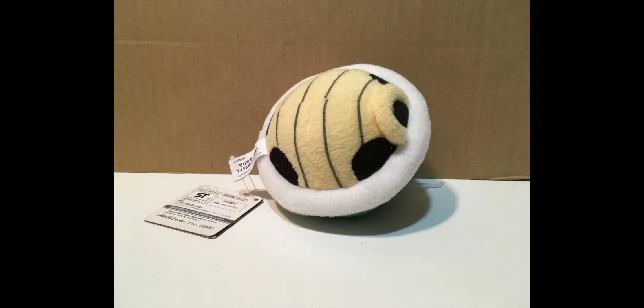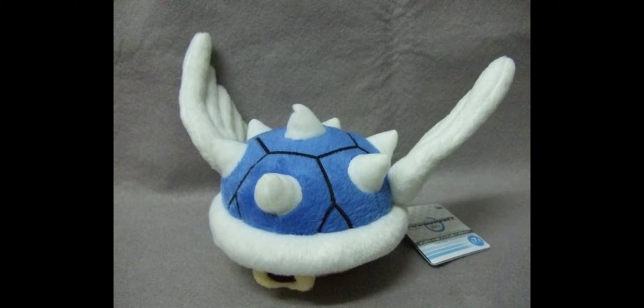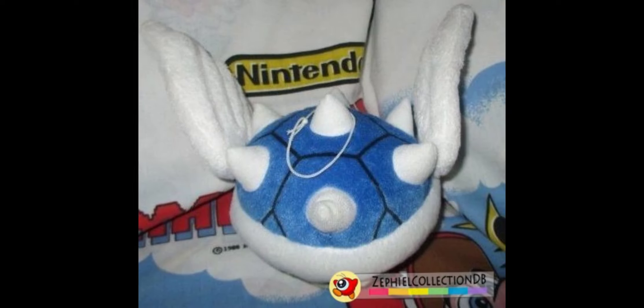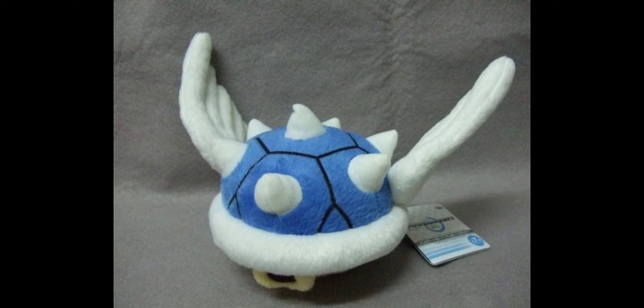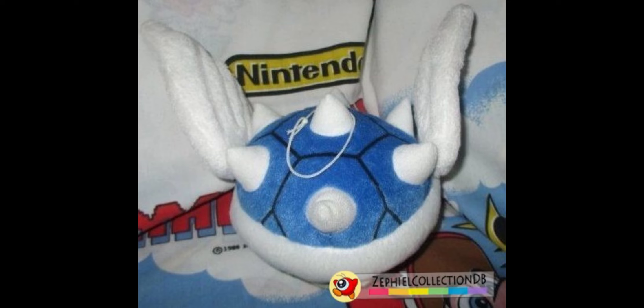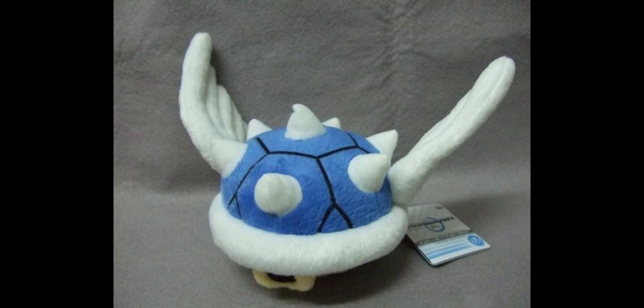Moving on, we have the blue shell. The bottom is the same as the red and green shell. For the top, it uses a blue color with the same pattern but adds spikes on top, which are really well stuffed, so they look great unless you purposely unstuff them. The wings also look really good — they have embroidery in the middle for more detail and definition, and they're stitched in a position to make it seem like the blue shell is actually flying. This is definitely one of the best plushes in the set and one of the only blue shell plushes to actually have wings. If you want a blue shell plush with wings, this is basically your only option. There are currently no listings on eBay, but I'd recommend looking there and on Yahoo Japan.